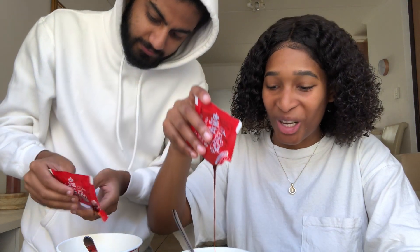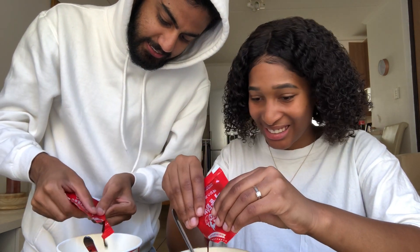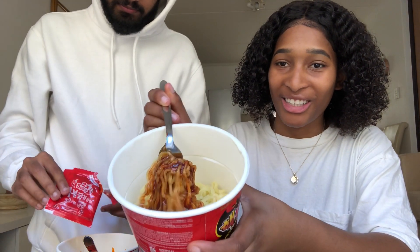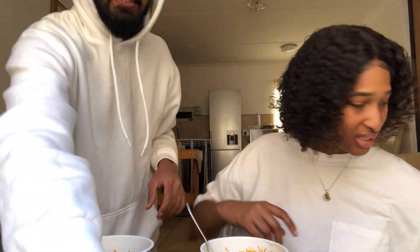Guys, this sauce is like a dark red color — it's like soy, it smells a bit like soy. So that's how it looks, it's really red in color. Okay, mix that up first. Now this — is this chili? It looks like sesame seeds and stuff, like a sesame seed kind of vibe.